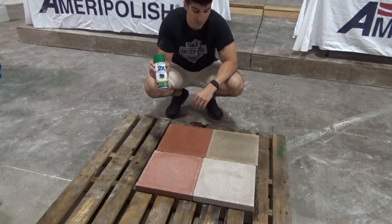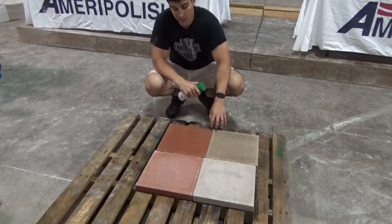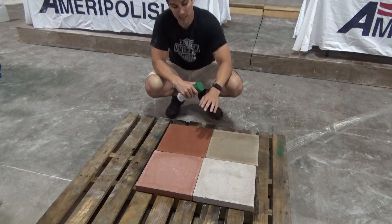The next step is for me to just spray this green spray paint on, and you'll see when I come back over with the power washer how much easier it is to remove the paint from the treated blocks compared to the untreated.